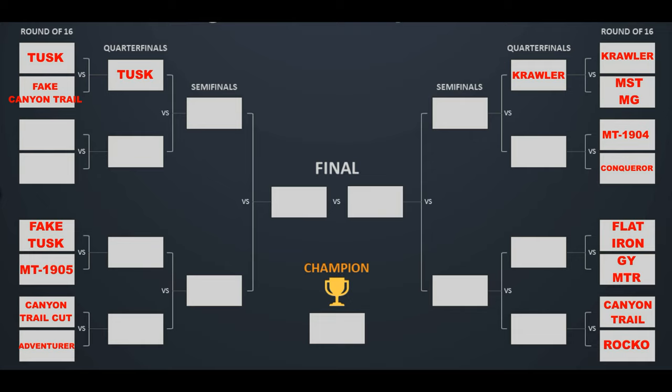You'll notice where the Tusk and Fate Canyon Trail are is blank, and I've slightly changed my mind on how I'm going to run this showdown. Because I'm one tyre short, I was going to run the FastTracks Rocco — the DuraTracks Deepwoods — backwards, which seemed like a good idea at the time, but I've since decided that's not great; they work a lot better running the right way. So I've decided to pick the two best losers from the first round to play off for a chance through to the second round.